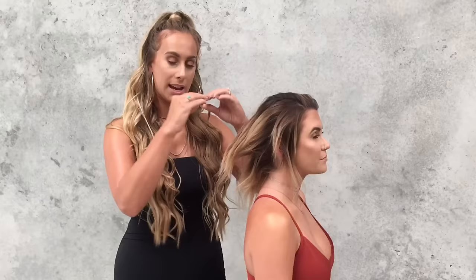Keep the same level for the braids all the way around. It's really easy, but I hope you guys enjoy the tutorial today. Get your books, your pen, your paper. Let's get started.